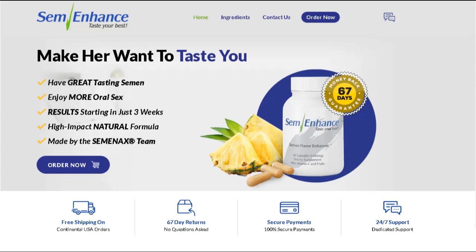The first thing you need to know about SemEnhance is: be careful with the website you're going to buy SemEnhance from, because SemEnhance is only sold on the official website. To help you, I left the link to the official website down below in the description of this video.